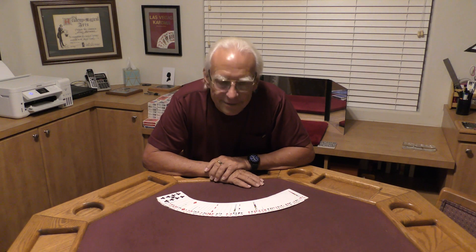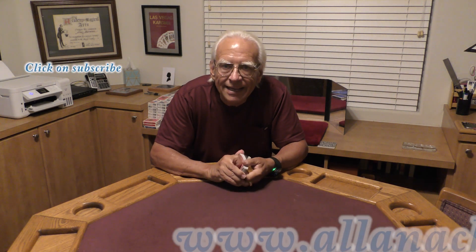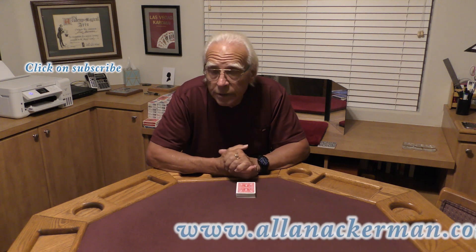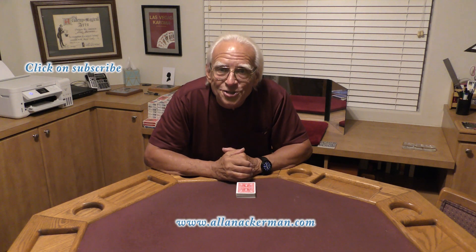Hello, my name is Al Ackerman. Welcome to the channel. If you like card magic, you are in the right place. If you love sleight of hand, make sure you click on subscribe. Today I'm going to be doing a trilogy of three effects that you can do from a borrowed shuffled deck. Let's take a look.